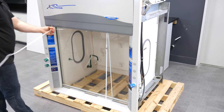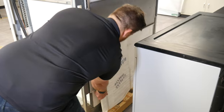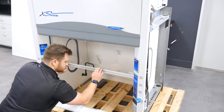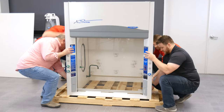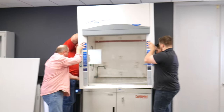Next, remove the two plastic straps that are holding the sash in the closed position. Then remove the baffles from behind the hood. Be sure to raise and lower the sash to check for smooth operation. Now you can install your fume hood to the work surface. When lifting the hood's superstructure, lift by the side rails and back only to avoid any damage to the hood.